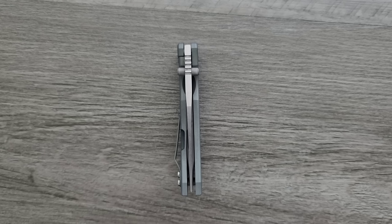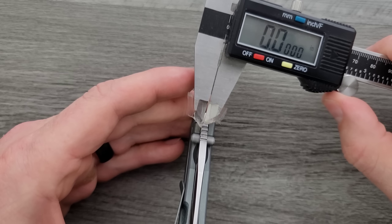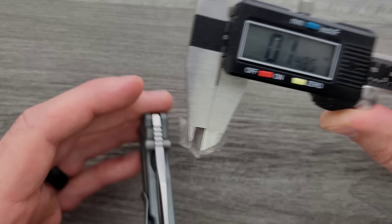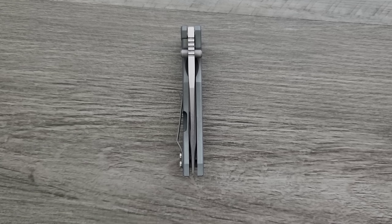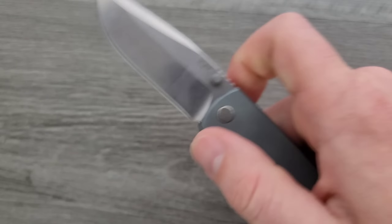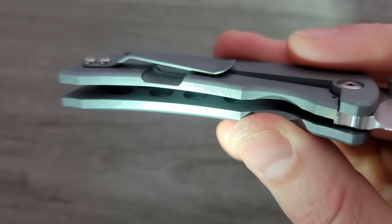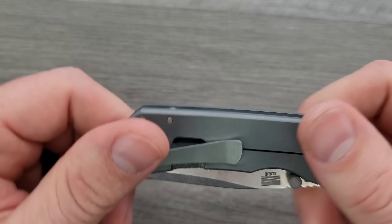Let's go ahead and do a measurement of blade stock thickness, because that is a thick blade for a tiny knife. Some people like that — I honestly kind of enjoy the novelty of that in some knives. It measures 147 thousandths. It just looks really dense, especially out at the tip. Inside the knife you can see it does have some milling in there, so it has been milled out a little bit for weight reduction. This is titanium and CPM 20CV.